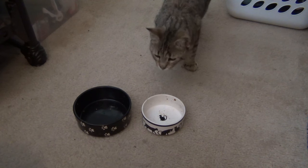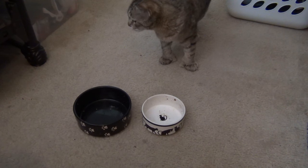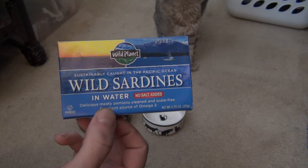Alright guys, we're making a little video today on some special food for my cats. They're both over here — one's here and one's hiding off camera. We're going to be giving them a treat, and it's wild sardines.